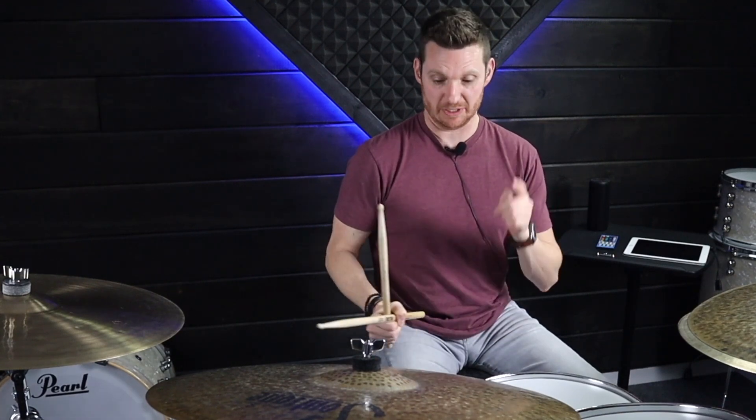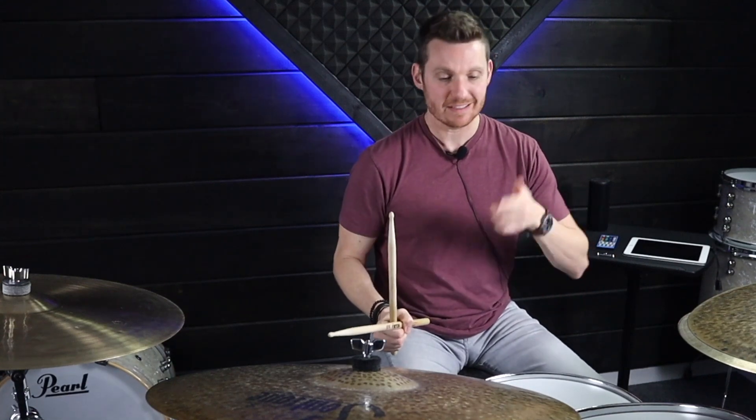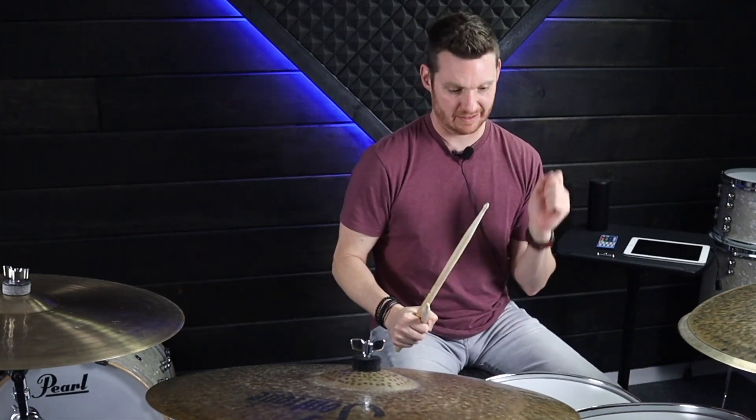Now we are going to add a little bit more bass drums to the groove to give it more feel. The next one we're going to play bass drums on beat one, then beat three, and then the and of three, giving you kick, snare, kick, kick, snare.